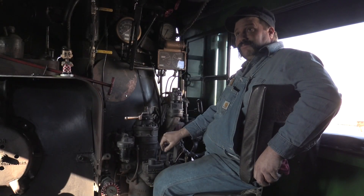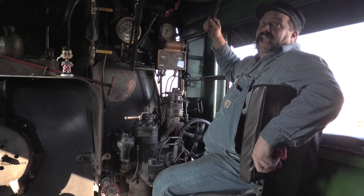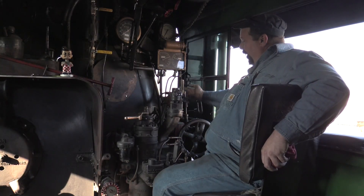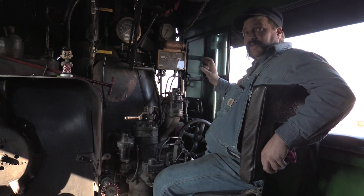The whistle valve — push it down to blow the whistle. There's also a whistle rope for blowing the whistle manually if we don't want to use the air valve. Behind here is the bell valve — pull it back and the air ringer will automatically swing the bell.